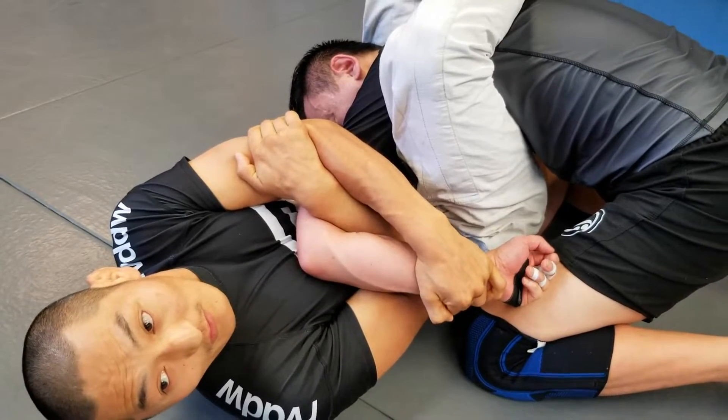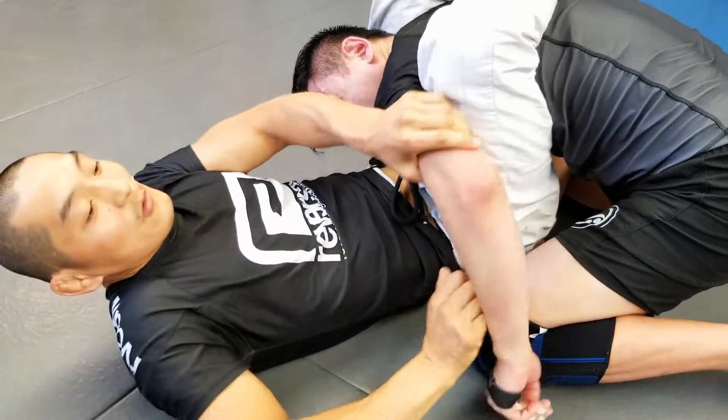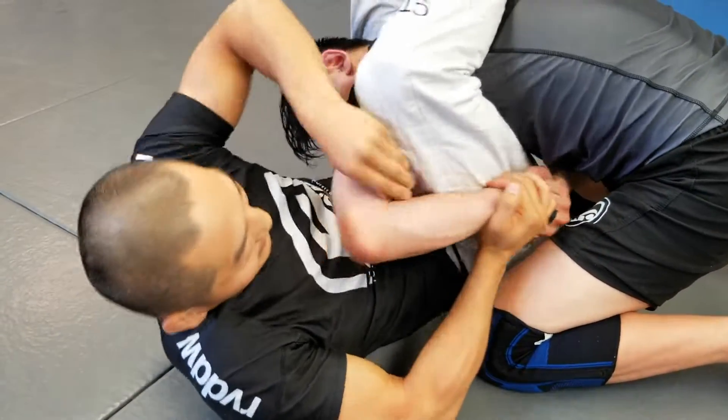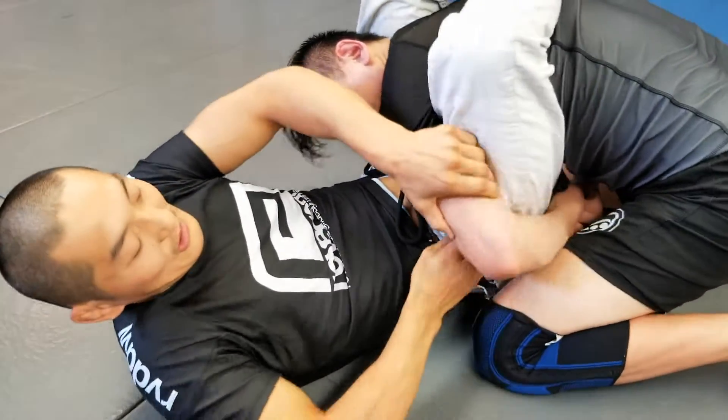That's your reverse Kimura. Because the other Kimura was here — just the normal one here — but this is too much work. No space here, no space here. Just shoot through.